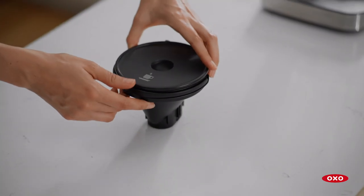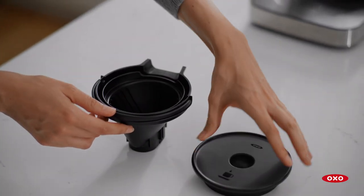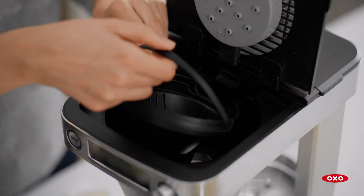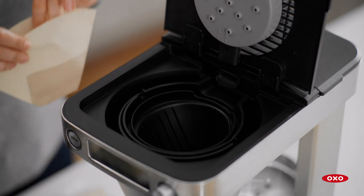To brew a single serve of coffee, remove the drip tray from the small brew basket and set it aside. Insert the small brew basket directly into the coffee maker. Fold the handle forward so the basket rests flat.